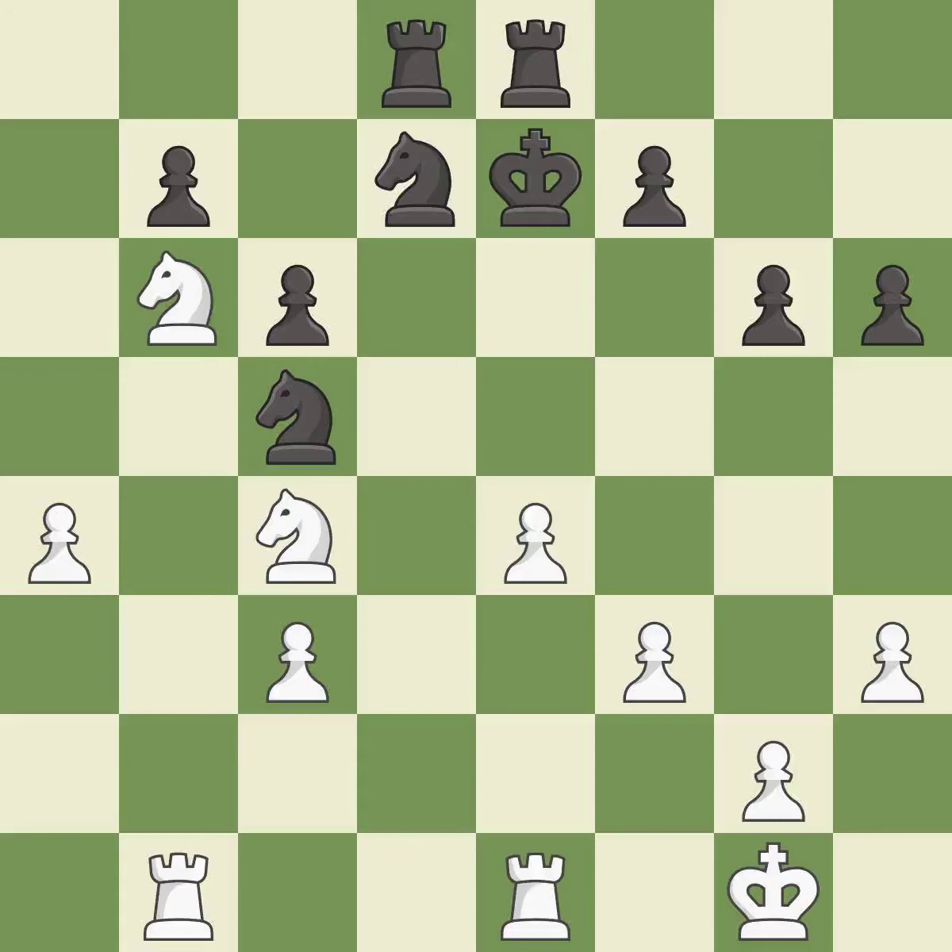The game is still close to equal, but white lost their advantage. It is an inaccuracy. This maintains the balance in material with a good trade. It is best. Takes back — it is best.